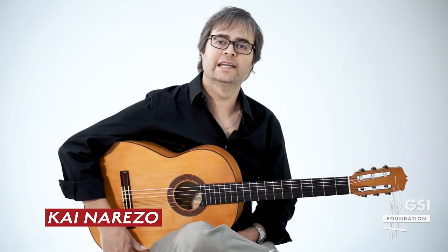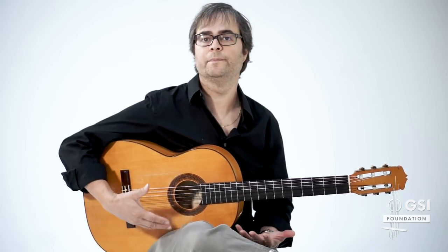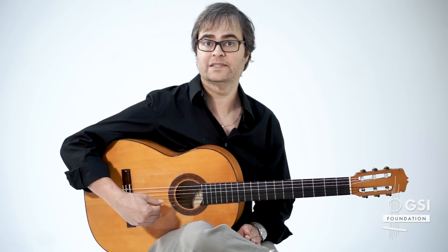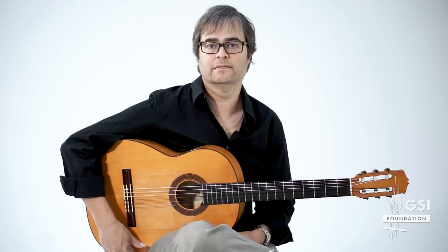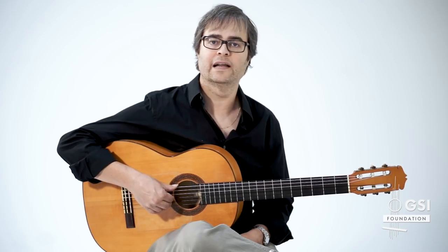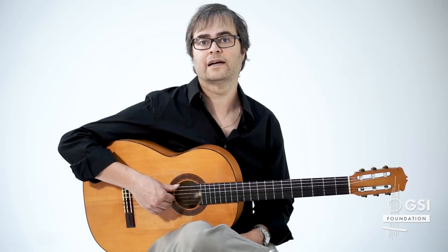Hi, I'm Kai from Flamenco Explained, and in this lesson we're going to look at how to make more interesting compas in your solea — how to take the little bits that make up a lot of the compas that we play and put them together in new ways that make it more interesting or more varied. We're going to specifically look at one melody and all the hundreds of variations that come out of this one escobilla melody, because a lot of the compas we use in solea comes from the escobilla.